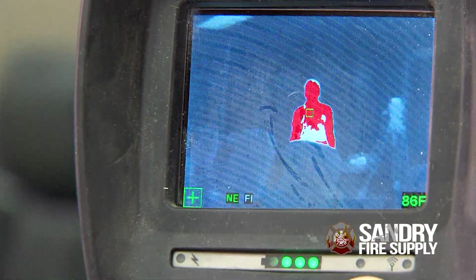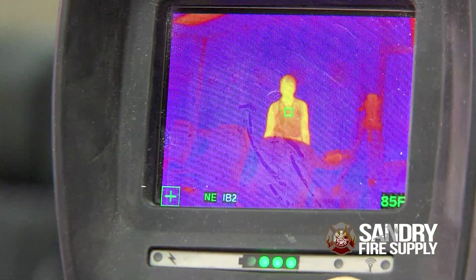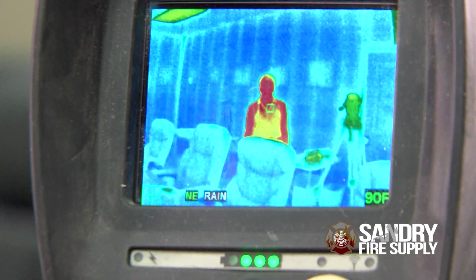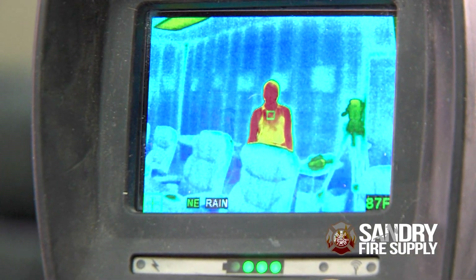This camera has a dual handle for easy handoff. It has six user selectable color palettes. It has a zoom two and four times laser rangefinder that will go from 216 feet down to 16 feet.